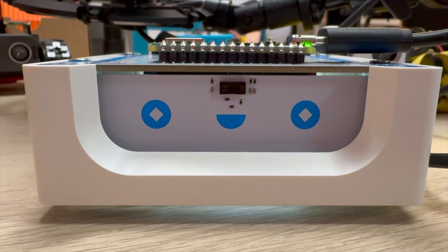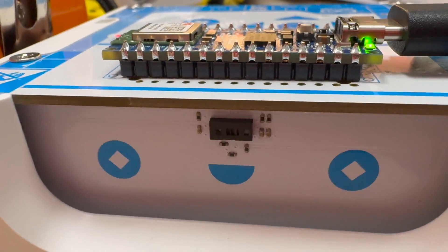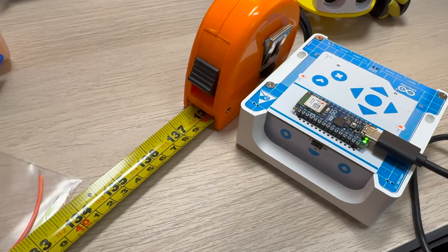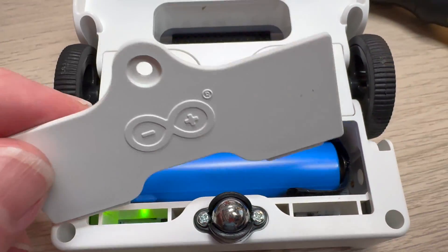Alvik is powered by the Arduino Nano ESP32, which has eight megabytes of onboard RAM and an additional 16 megabytes of external flash for storing programs. The time-of-flight sensor at the front can measure objects up to three and a half meters away, which is incredible. You can also replace the battery inside Alvik, as it uses an industry-standard 18650.